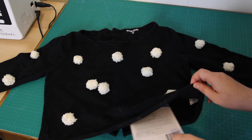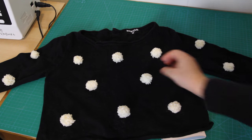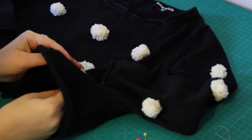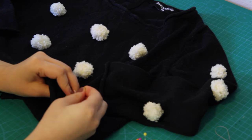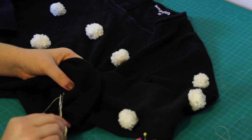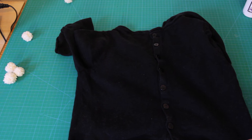Now I'm actually going to hand sew each pom pom onto the sweater, because I don't trust just the fabric glue to hold them on. So after the glue had dried, and using some cream coloured thread, I sewed each pom pom to the sweater by going up through the back of the sweater, through the middle of the pom pom, and then back down again a couple of times, and then tying it off at the back. I also considered adding pom poms to the back of the sweater, but decided against it because it would make sitting or lying down really uncomfortable. I'm not just being lazy — I promise! I thought long and hard about what kind of sweater would be most comfortable.